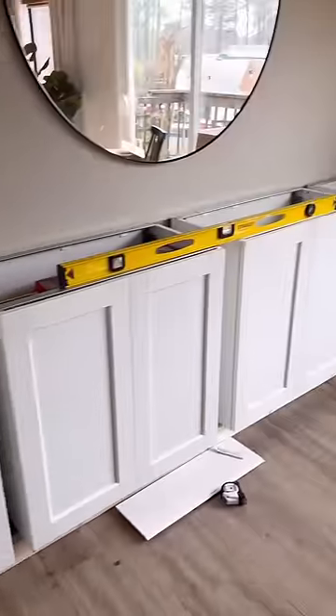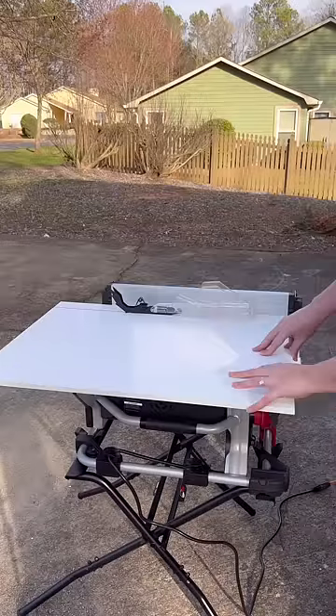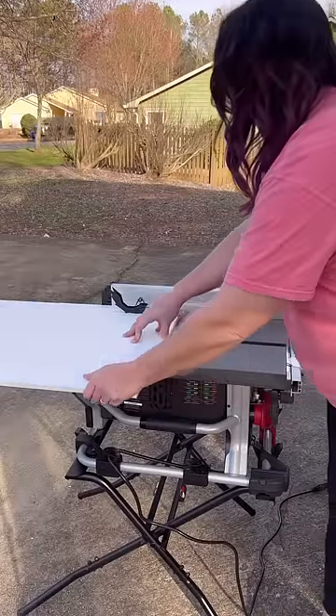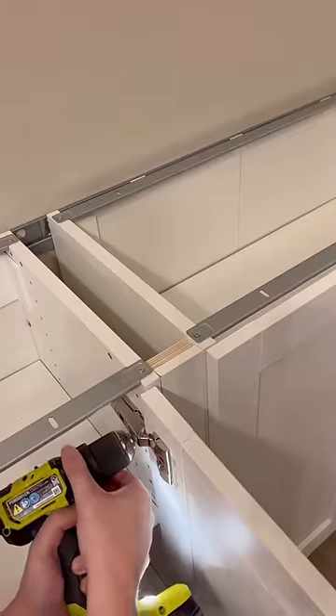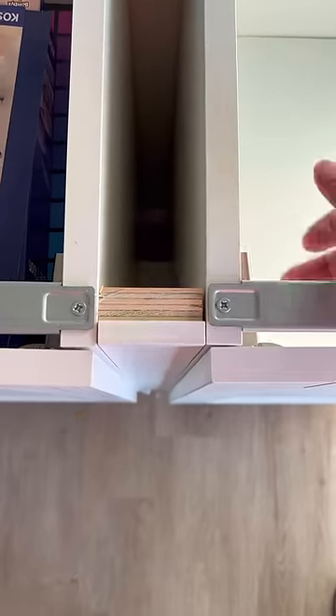But then I was left with a gap between each cabinet. So I bought a cover panel in the same white faux wood material and ripped it to the gap measurement. I added a piece of wood behind it and then secured it from either side in the cabinets.